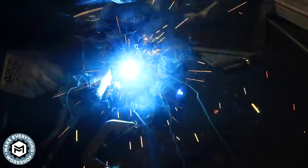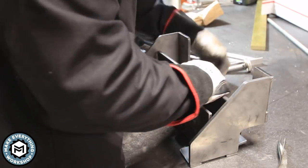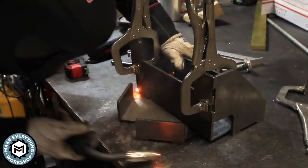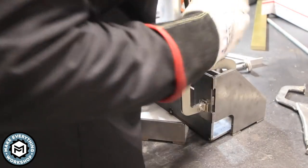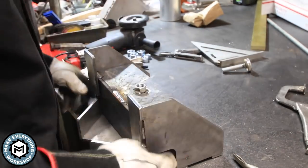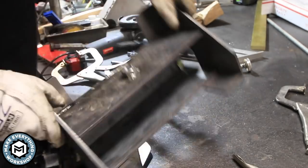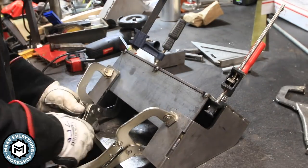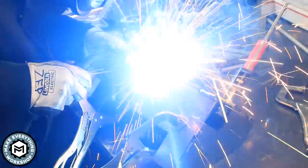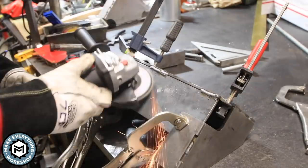I'm using my Lincoln MP140 for this and it actually does a great job welding a quarter inch — for such a small machine I was really surprised and pleased at how well it penetrated. Once I have one side welded on I'm able to clamp up and fixture in the other side, get some tacks in there, and move my clamps around so I can weld it completely. I do wind up adding some welds to the inside of this frame as well — I just didn't want it to bend, I wanted this thing to be super heavy duty. Then I padded the inside with plywood to make sure I didn't do any damage to whatever I was moving.